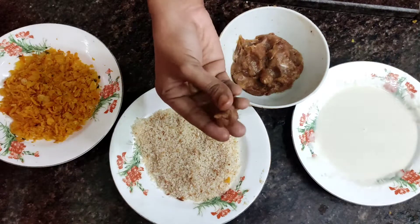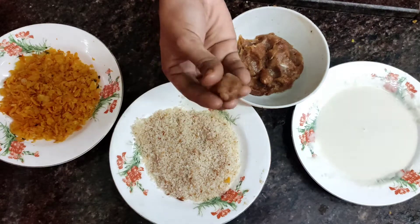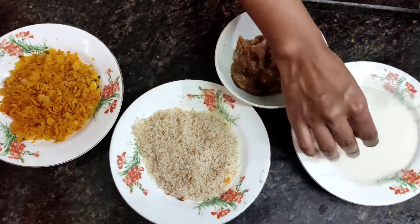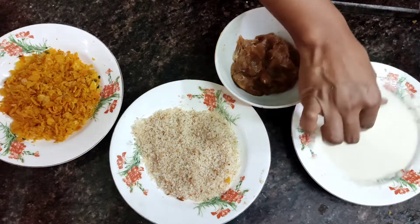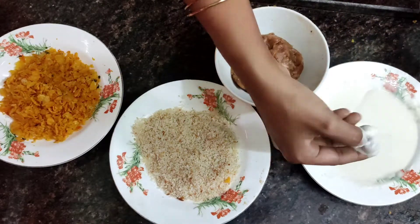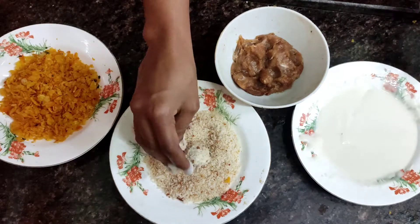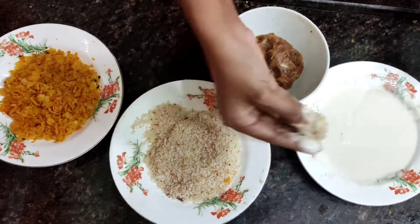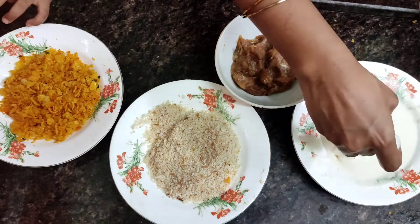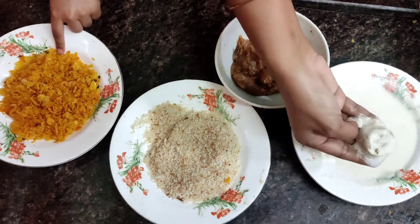Now, add the chicken balls and coat them with the Maitha Mava batter. Next, we will add breadcrumbs — these breadcrumbs are homemade. Roll the chicken balls in the breadcrumbs for an even coating.